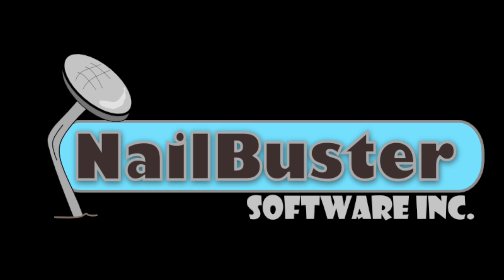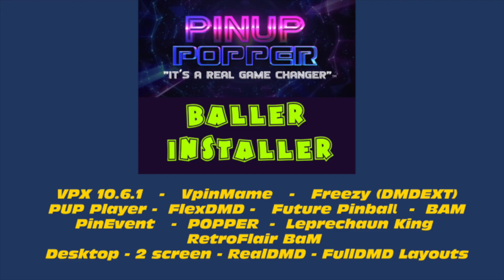Nailbuster created an easy installer that combines all the essential basic virtual pinball software. The Baller Installer includes: Visual Pinball, Pin Event, Future Pinball, FlexDMD, BAM, and PinUp Popper. It also has Freezy and two authorized tables that are pre-installed.